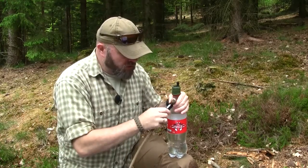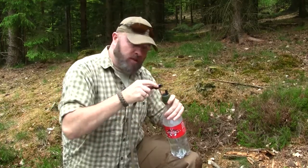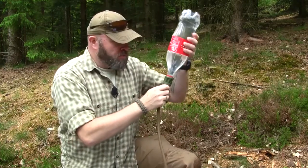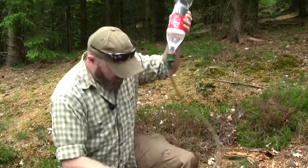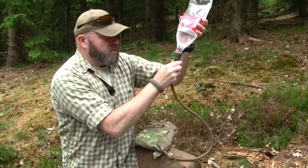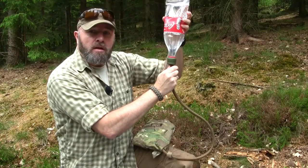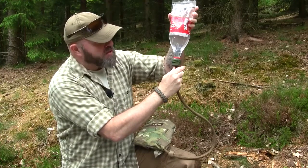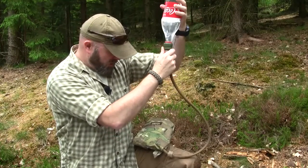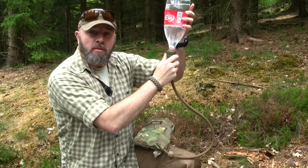Remove the drinking valve from the hose and then just attach the hose to the adapter. Then it's just a matter of turning the bottle upside down and the water will start to flow into the drinking system, as you can see. The smaller valve on the bottom will start letting air inside the bottle like this.